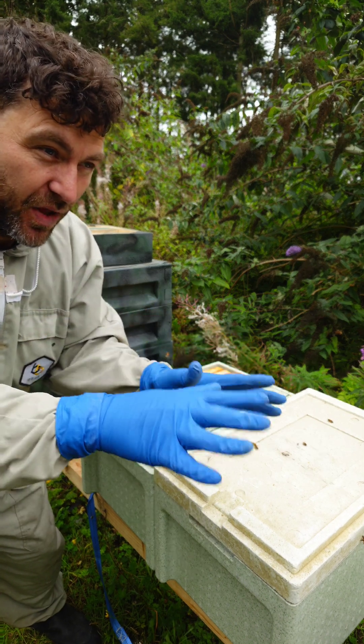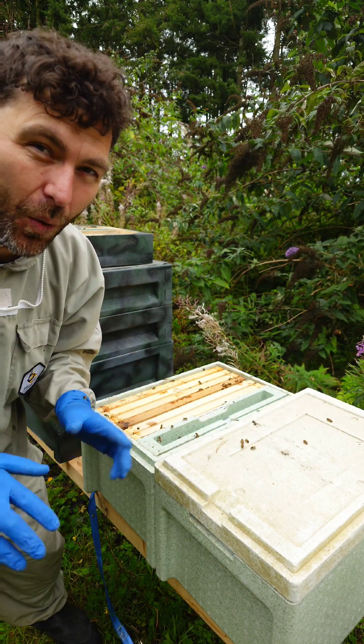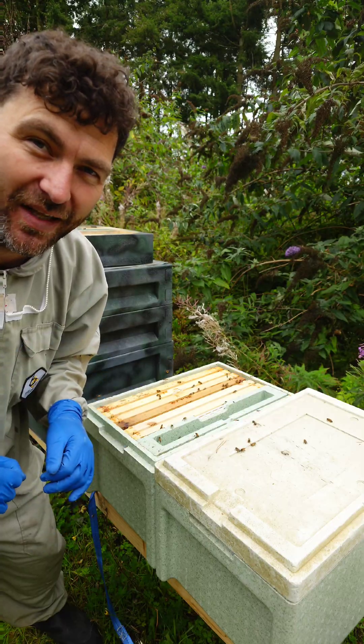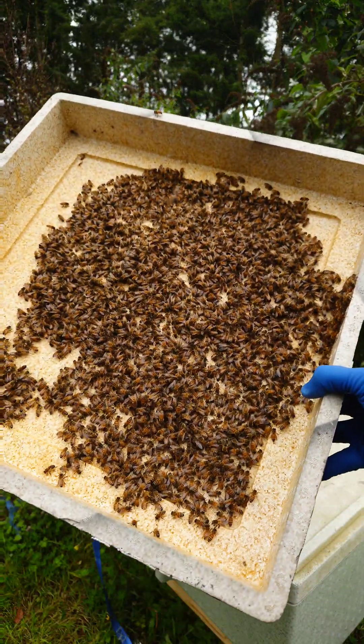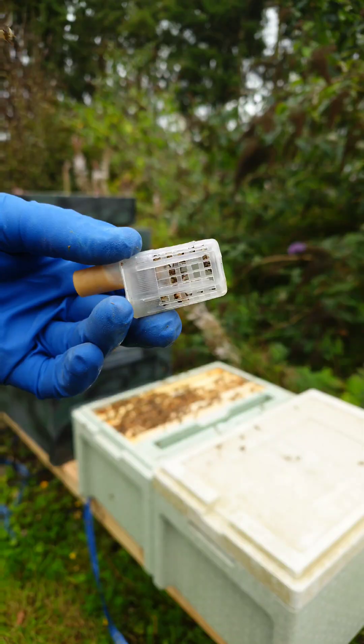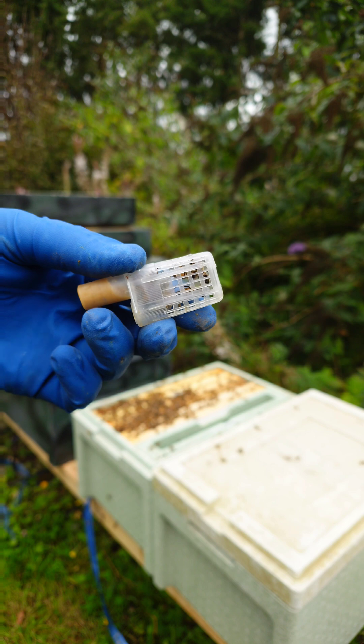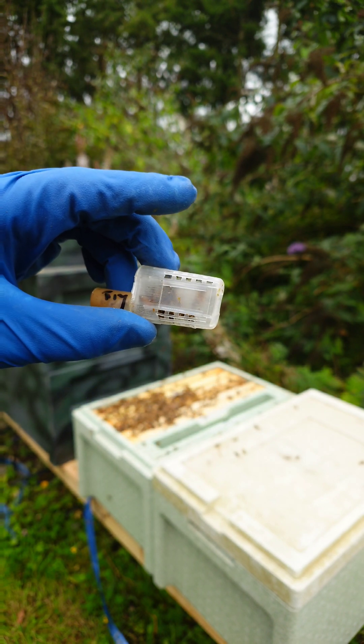So really, really simple fix. I'm just going to dump the little mini swarm back into this box, add in a brand new mated queen, and that should fix this colony going into winter. One mated queen ready to go — they're going to access through the fondant there, release the queen, and this beehive will be fixed.